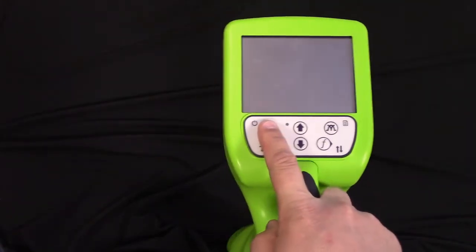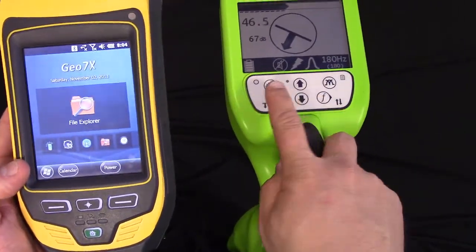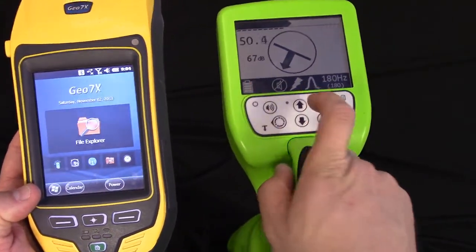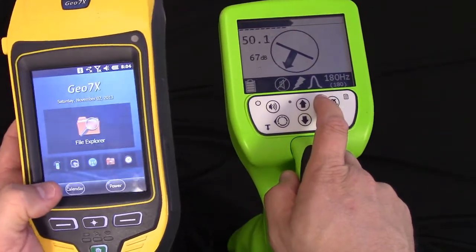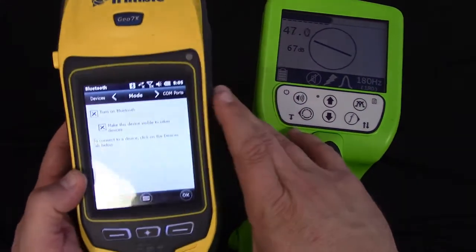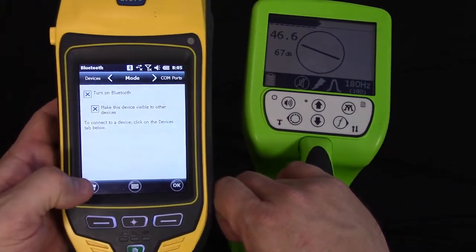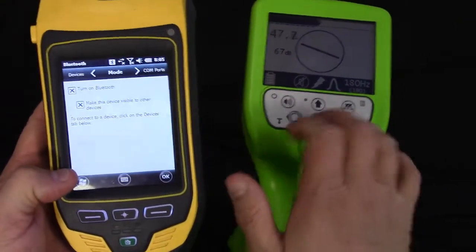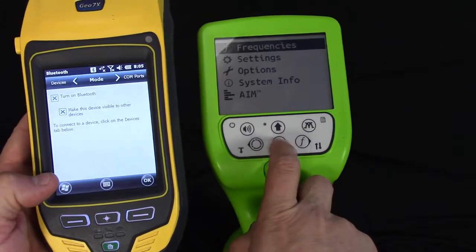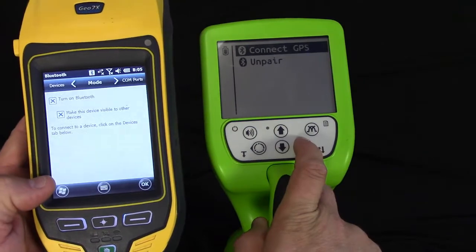We're going to go ahead and turn these units on again. You're going to notice that there's a flashing icon in the receiver. We're going to go into the Start menu on the Trimble, go to Settings, go to Bluetooth, make sure that the Bluetooth device is turned on, and make sure it's visible. We're going to go over to the menu button on the receiver, scroll to Settings, Communications, Bluetooth, and Connect GPS. Yes.